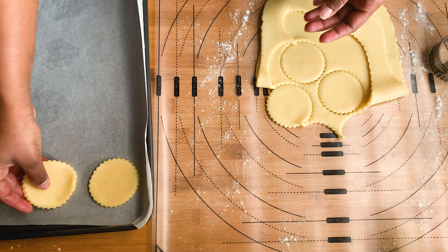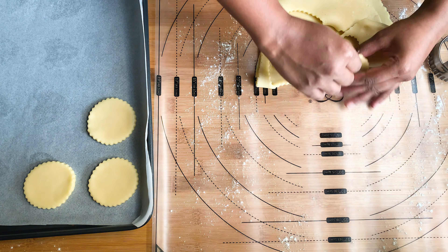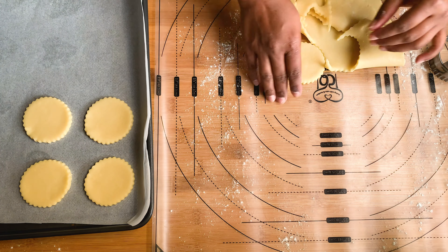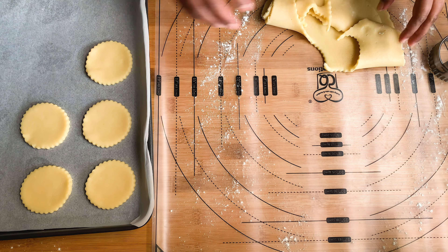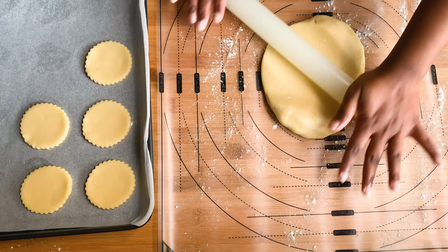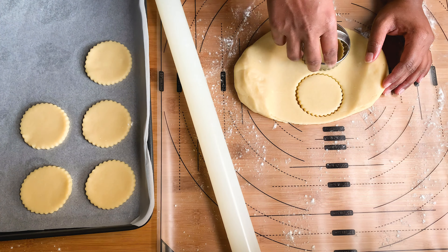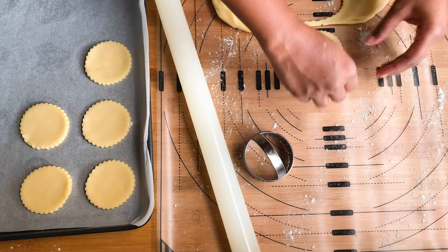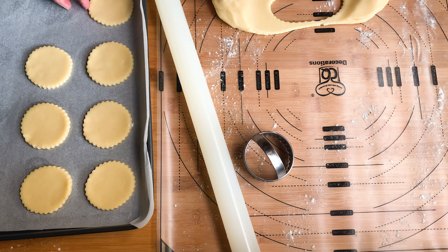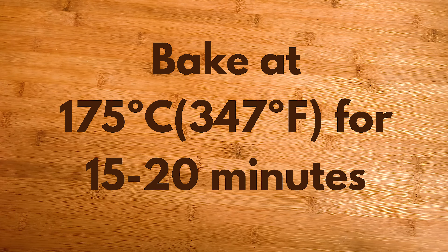Now you can place them on a baking tray lined with parchment paper. Bake for about 15 to 20 minutes.